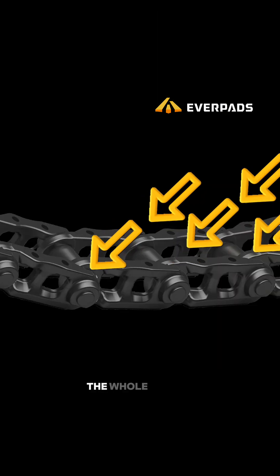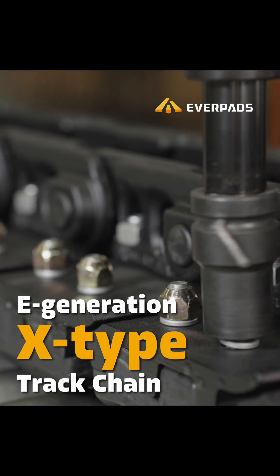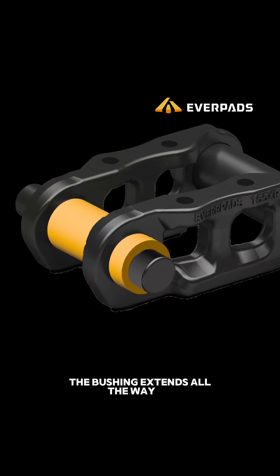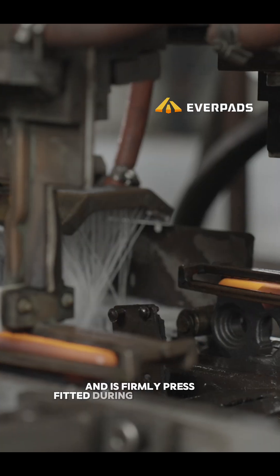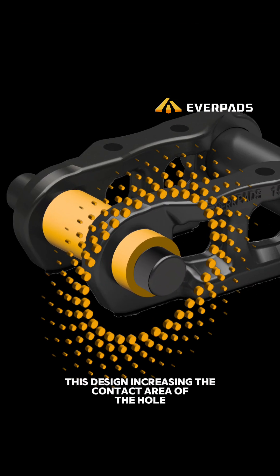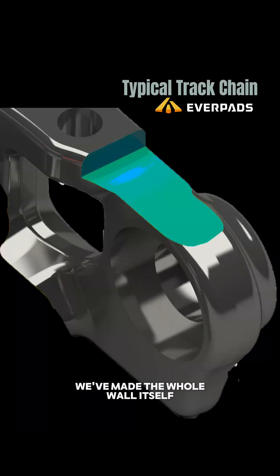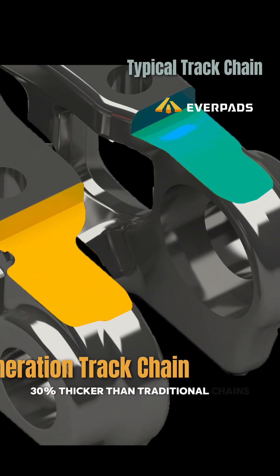Since every link is built this way, the whole chain is filled with weak points. In our patented X-Type track chain, the bushing extends all the way to the outer joint and is firmly press-fitted during manufacturing. This design increases the contact area of the hole to better distribute the pulling force. And beyond the bushing design, we've made the hole wall itself 30% thicker than traditional chains.